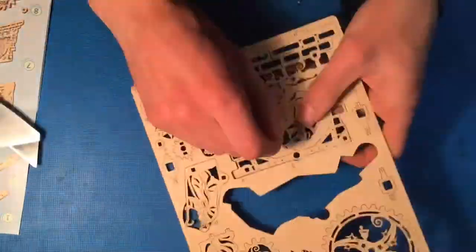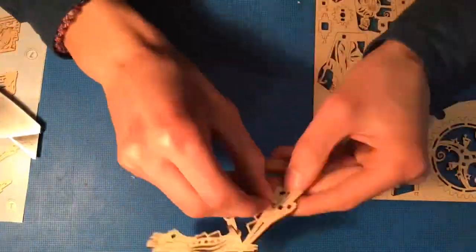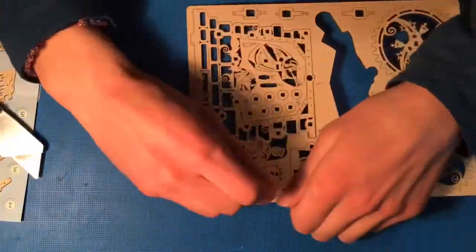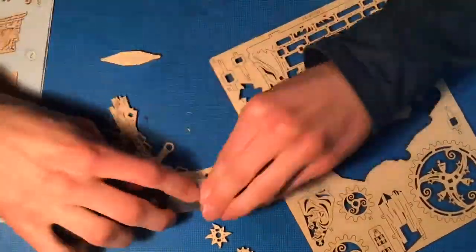My grandpa saw the set and he thought it was pretty cool and different, and he's like, hey, my grandson could build this for me. And so he handed it over to me and I took care of the rest.